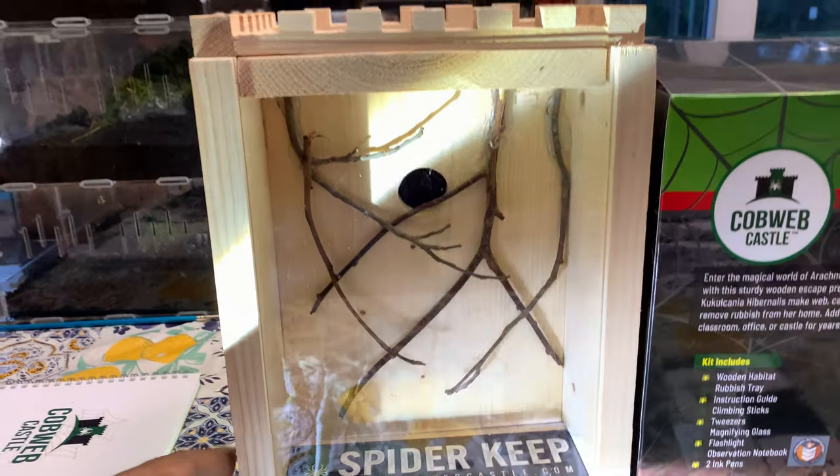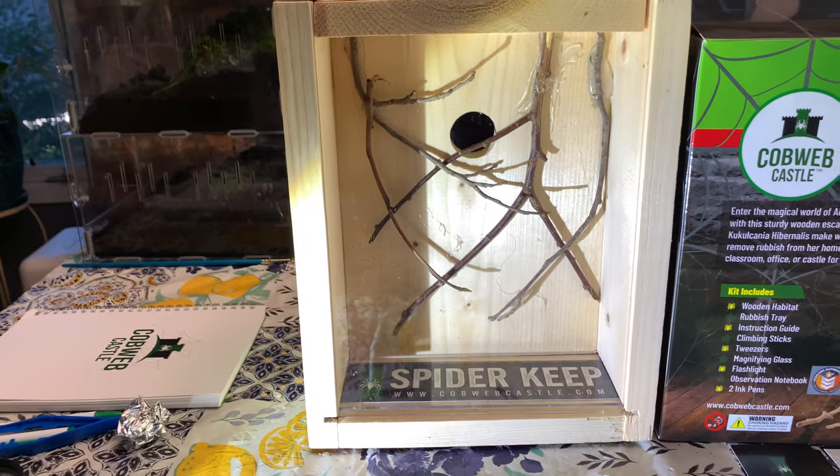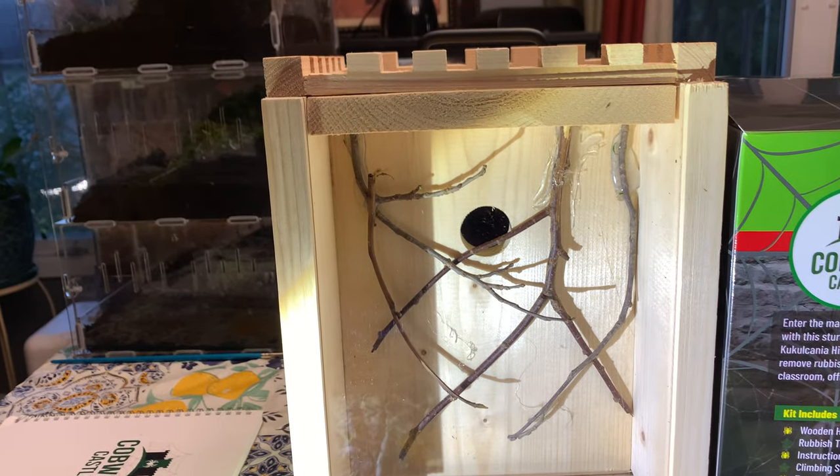Some of you may say: wait a minute, spider, tarantula — no moisture. Well, this is not a moisture-dependent species, so the chances of wood warping and other types of mold areas — you want to show them the back of it, Liz?